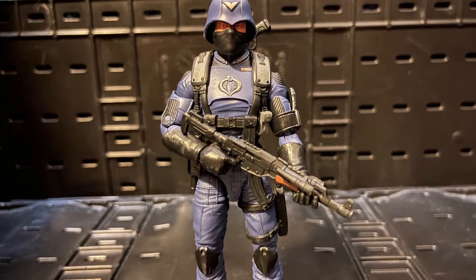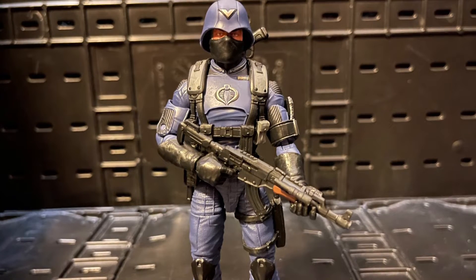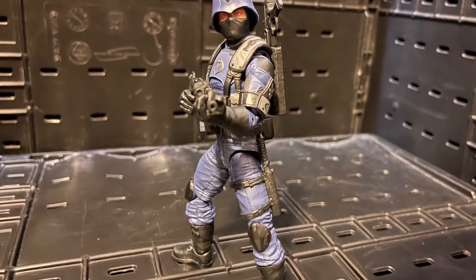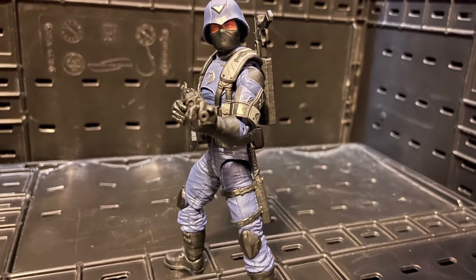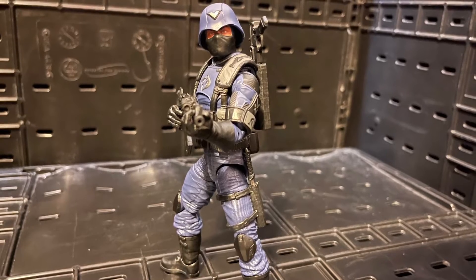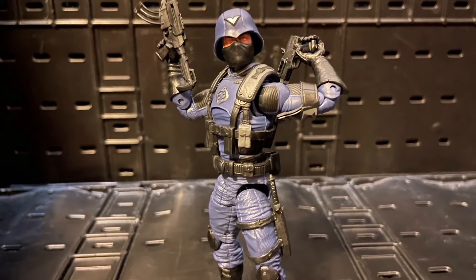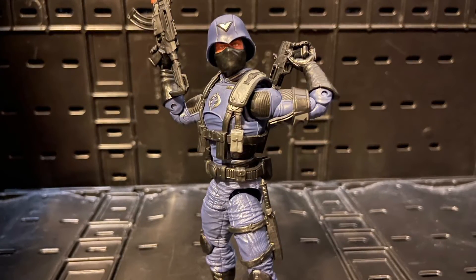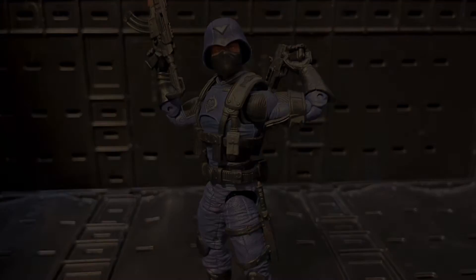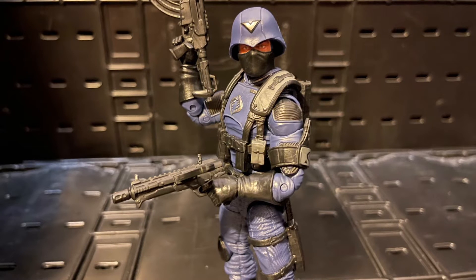It shares some pieces with the Infantry Trooper, but they changed a lot of stuff. The helmet has a stripe — the mark of an officer. On his right arm he has an officer's patch with stripes on it. He's wearing the silver Cobra symbol, has different gun straps and different weapons. He looks like an officer all around.